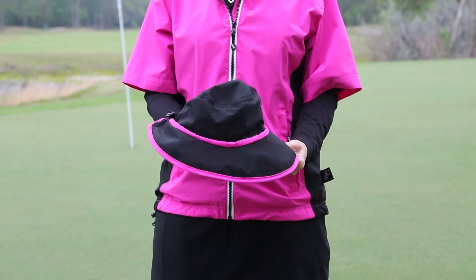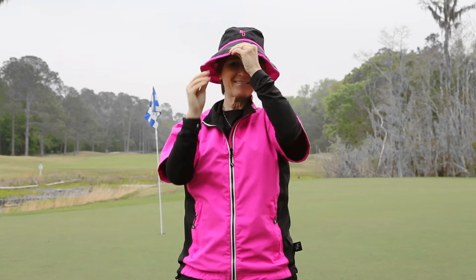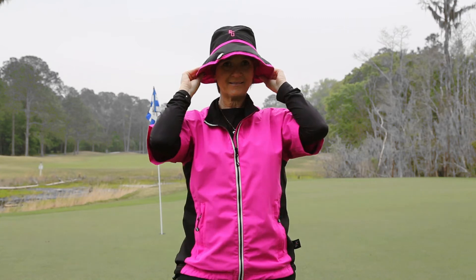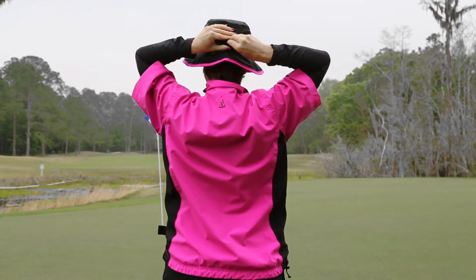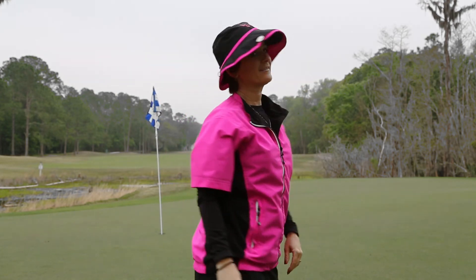This hat was designed to go over another hat so you don't have to change your headgear when it rains. On windy days, use your hat clip to help keep your hat in place. You can tighten the hat by using the stopper in the back. Now your rain hat will not flop in your face during play.